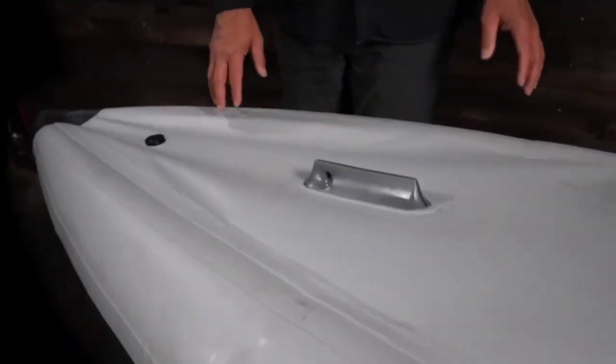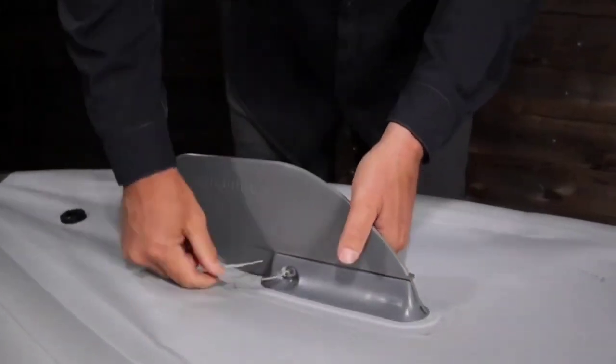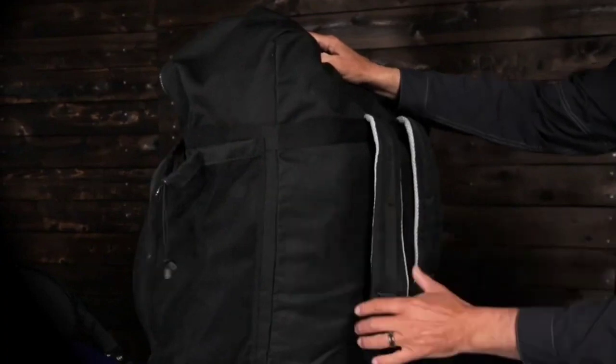For increased tracking, there is a fin box in the stern and it comes with Aquaglide's quick-release weedless fin. This kayak also includes a backpack-style storage bag.